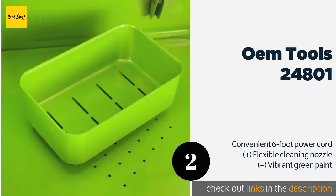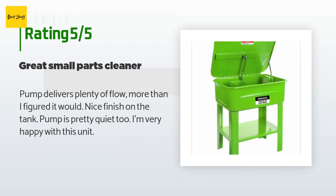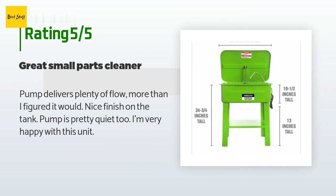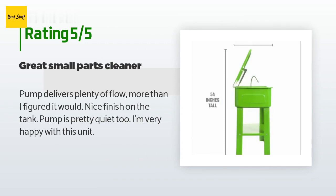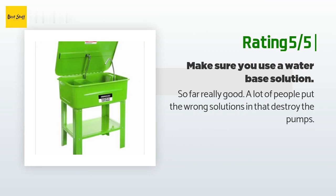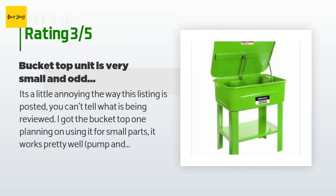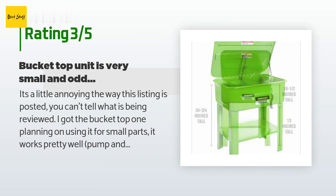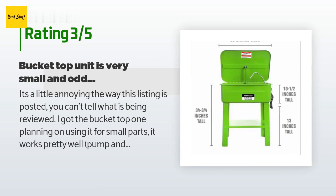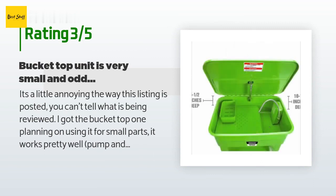This product is rated 4.6 stars from 58 customer reviews. A customer said: 'Pump delivers plenty of flow, more than I figured it would. Nice finish on the tank, pump is pretty quiet too — I'm very happy with this unit.' Another happy customer said: 'So far really good.' An unhappy customer said: 'It's a little annoying the way this listing is posted — you can't tell what is being reviewed. I got the bucket-top one planning on using it for small parts. It works pretty well, pump and brush are good, but the basin itself is too shallow and the cleaning juice splashes out really easily. There is no good way of securing the hose and brush when you need to pick up a part or set it down.'